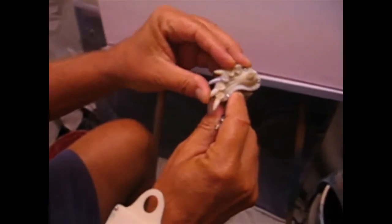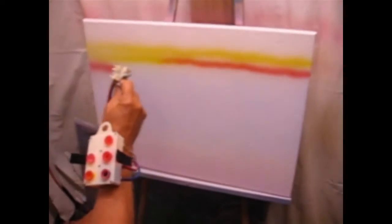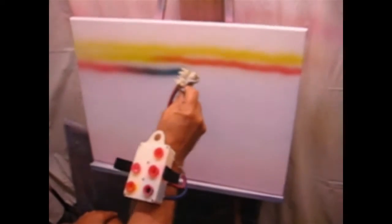Go to another one. And there you see it quickly changing from the red to the blue.